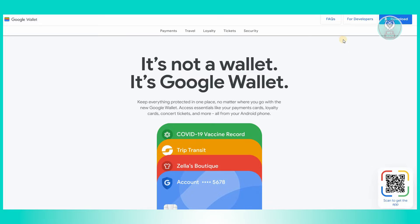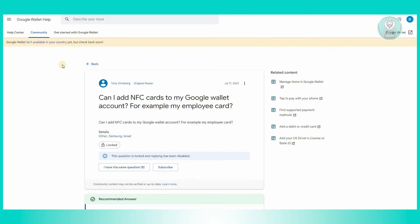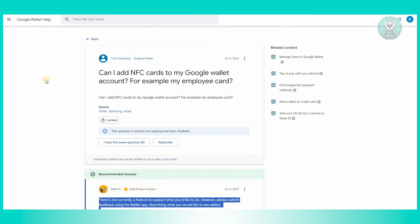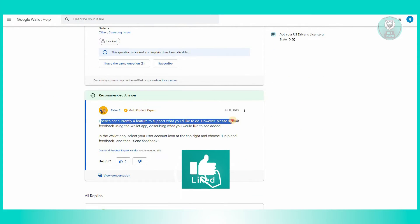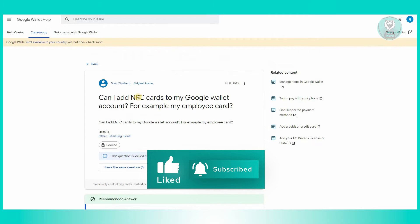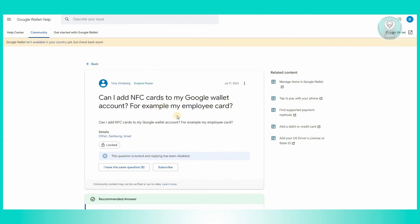So first we have to discuss if it's actually possible to add an NFC card to your Google Wallet. The direct and simple answer is that, with how Google Wallet currently works, it is not yet possible to add our NFC card. This is actually an article from Google Wallet Help themselves, and it says that there's not currently a feature that supports adding an NFC card to your Google Wallet account.